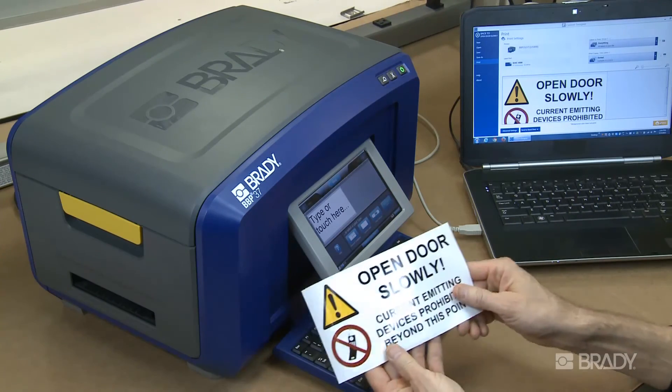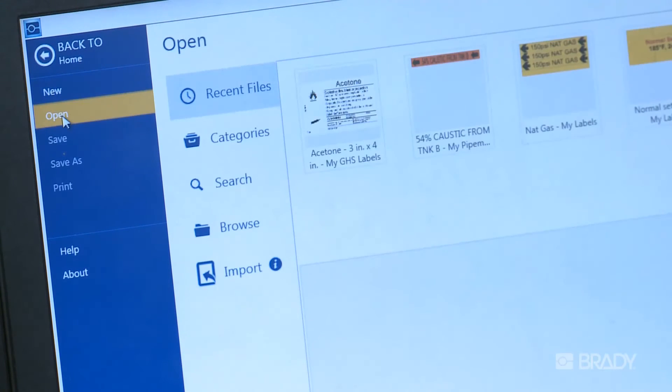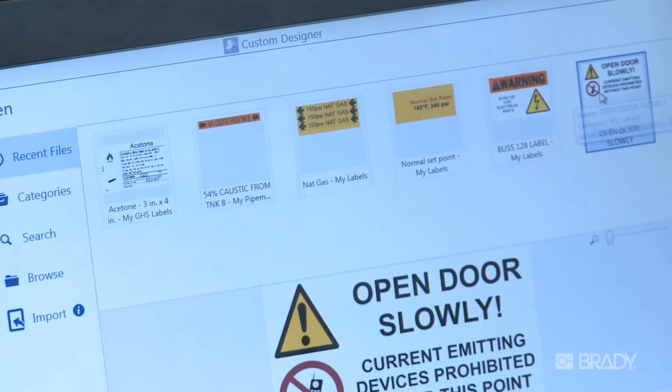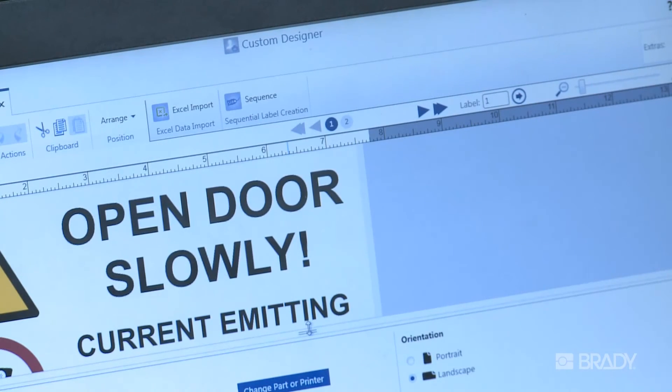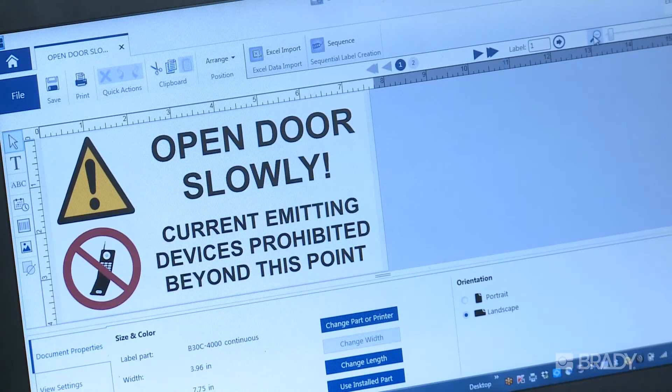When printing from Brady Workstation, there's no driver to install. Brady Workstation recognizes what supplies are installed in your printer and automatically sets up the details for proper printing. Printer installed consumable information is pushed to Brady Workstation, so it's immediately ready for action when you need it.